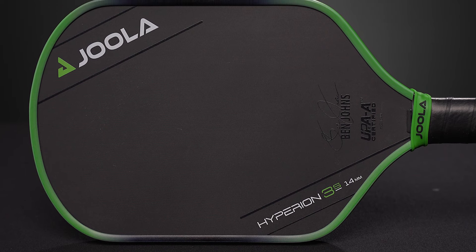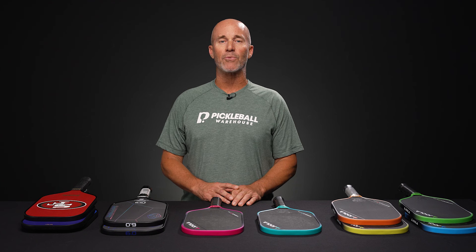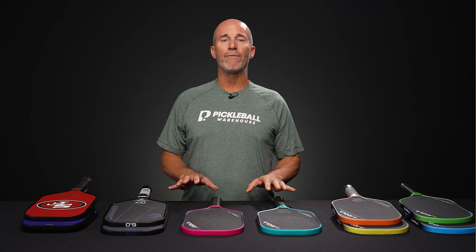And that's about all we have for you today. Thanks again for tuning in to this week's vlog. If you'd like to learn anything further about these paddles or anything else pickleball related, be sure to head over to pickleballwarehouse.com.